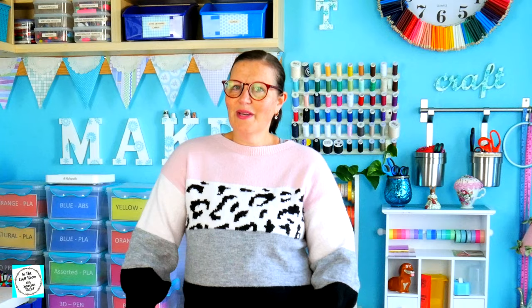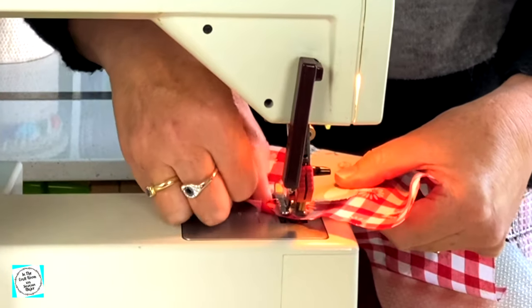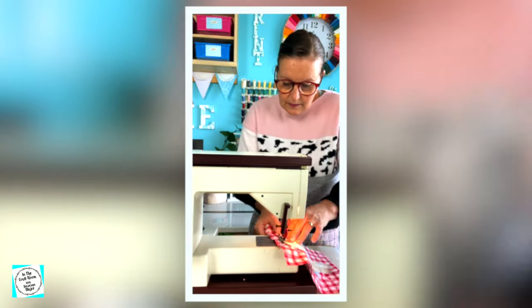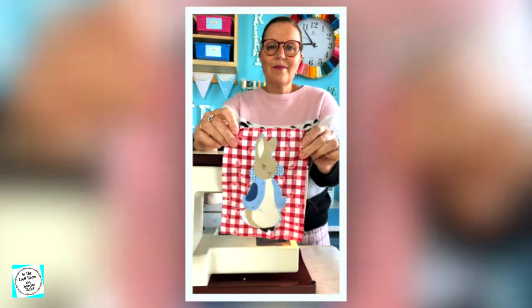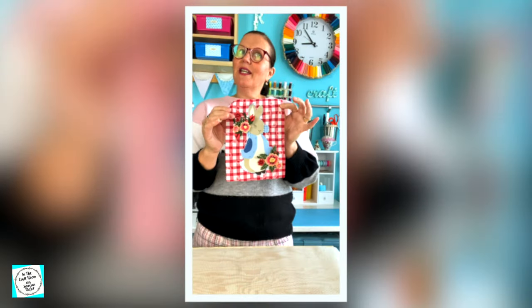Let's get sewing! So I've stitched Peter Rabbit onto the daisy print gingham. I think he pops.